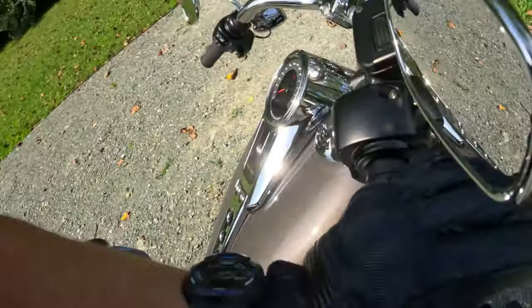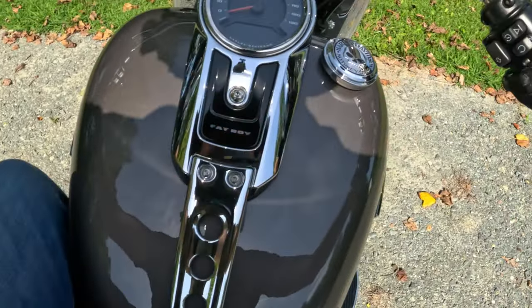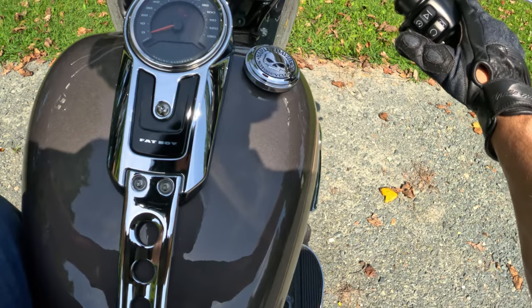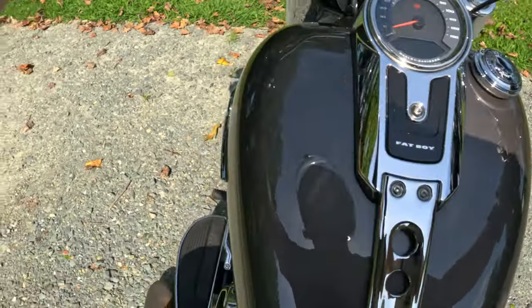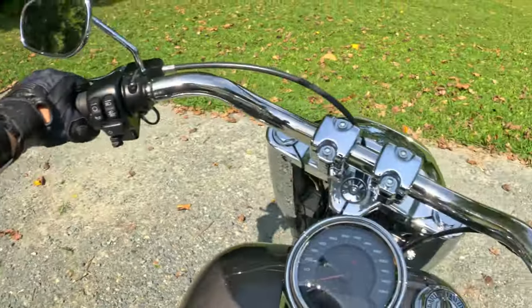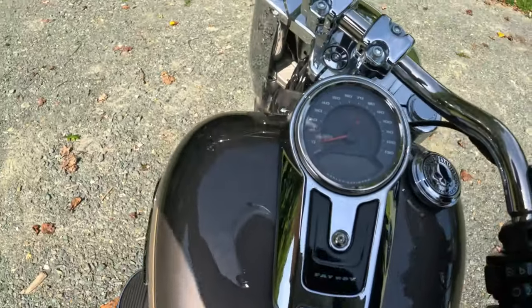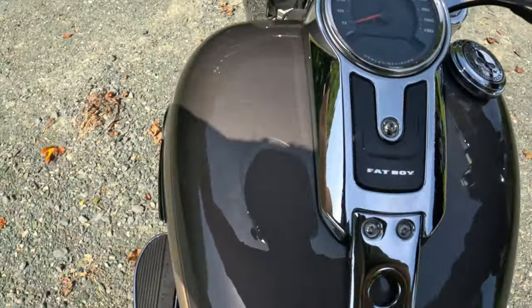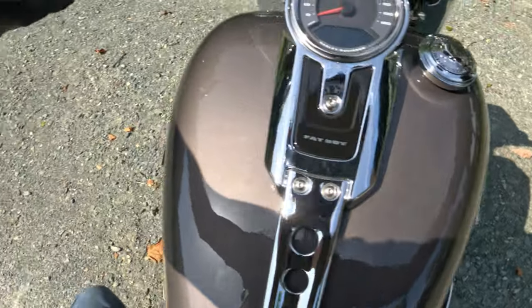Alright, let's get going. Make sure everything's secure on my backpack — all that good stuff. The neutral on these Fatboys — oh man, it is a learned skill to try to find neutral. Supposedly it's supposed to get better over time, but I haven't seen it yet.